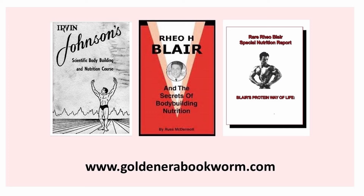If you're interested in finding out more about silver and golden era nutrition, check out my website www.goldenerabookworm.com for titles from Rio Blair such as Irvin Johnson's Scientific Bodybuilding and Nutrition Course, Rio H. Blair's Secret of Bodybuilding Nutrition, Rio Blair's Special Nutrition Report, and Blair's Protein Way of Life — all available on my website and containing the typical high protein, high fat nutritional diets of the silver era champs from the 1950s.